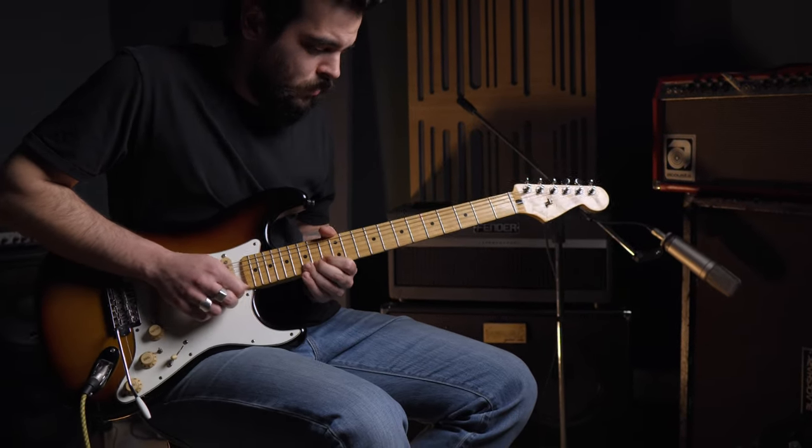The problem I face for the purpose of this video is that the experience you have when playing really loud with a fuzz is something not easily conveyed through microphones or speakers. However, I will do my best to give you a sense of what it feels like.